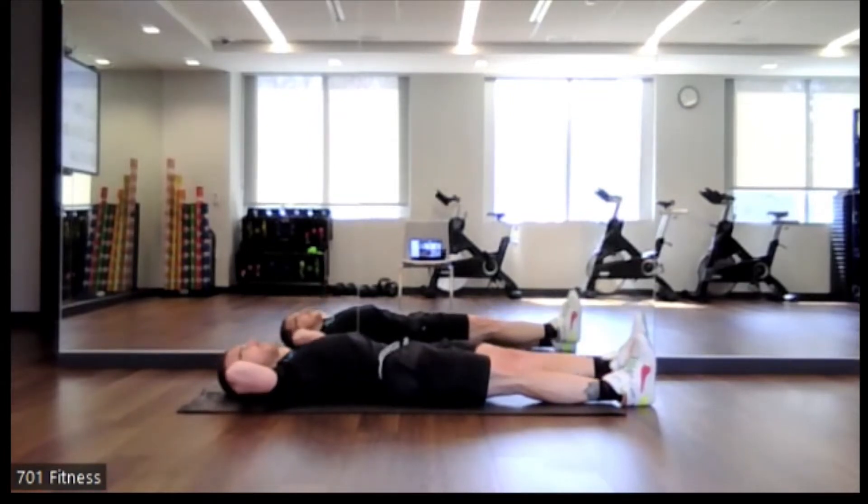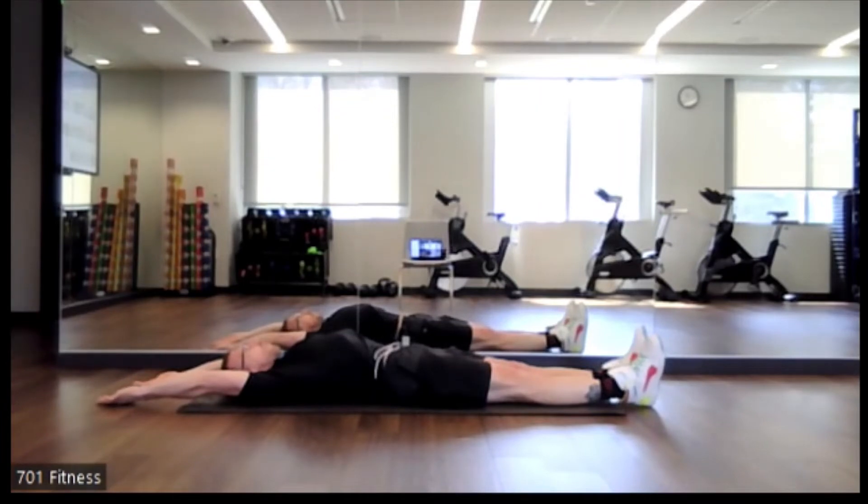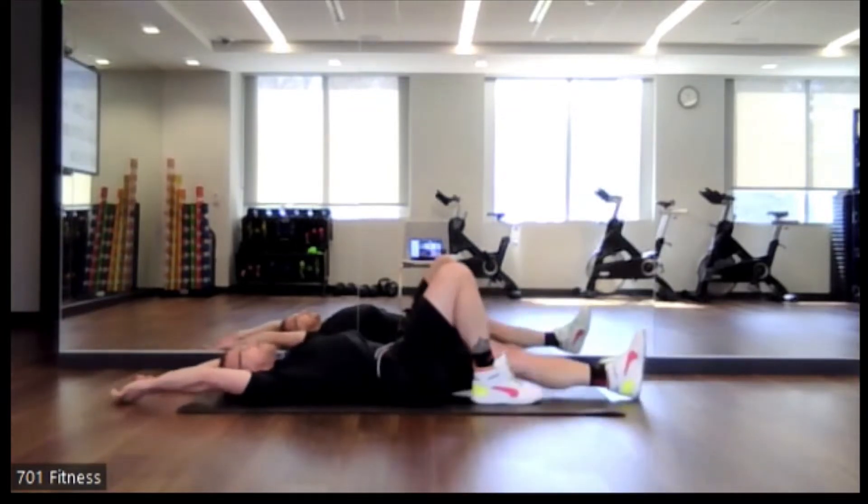Excellent job. So feet down on the ground, hands overhead. Just feeling that stretch through our core. If it helps, you can point your toes away from your body.